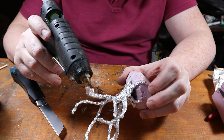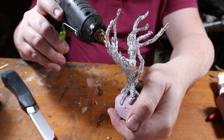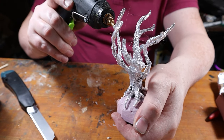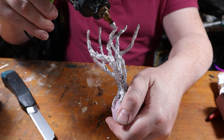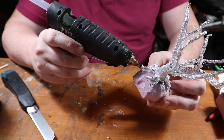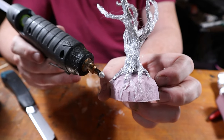And now for one of the fun parts — adding some texture. We apply a layer of hot glue directly onto the tree using our glue gun, creating bark-like texture and carefully crafting each detail. We're also drawing intricate root patterns on all the bases using the same method.